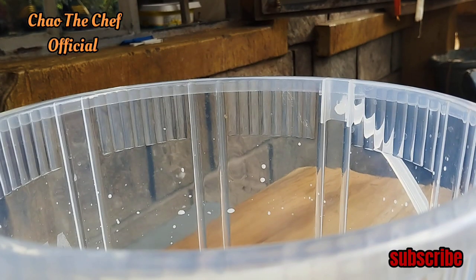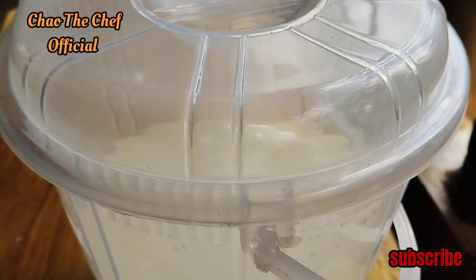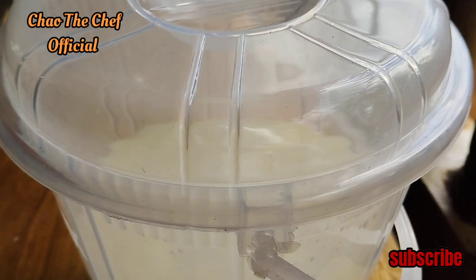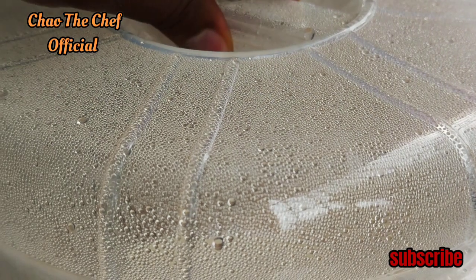From there, you are going to cover it up. Here we are 24 hours later — as you can see the water has dropped on top of the bucket cover.